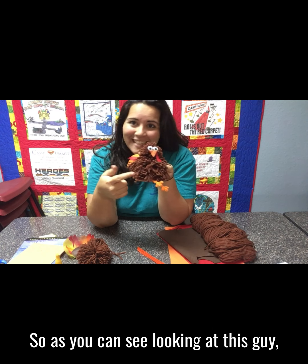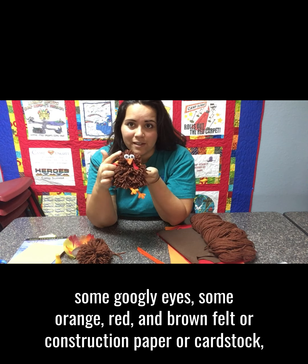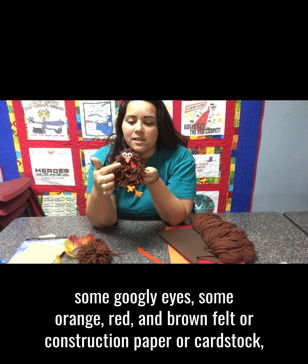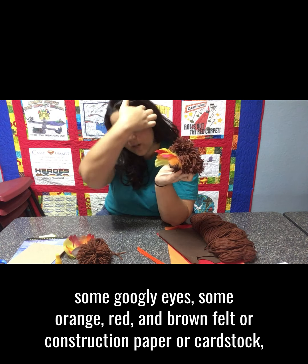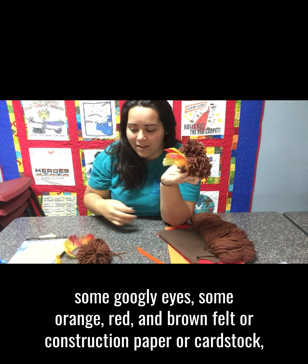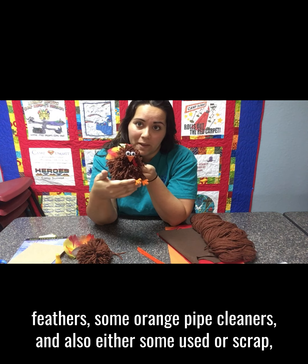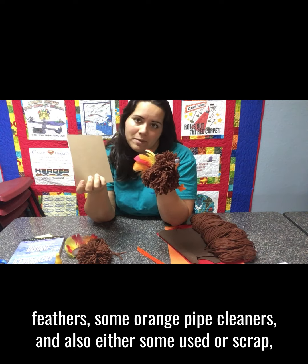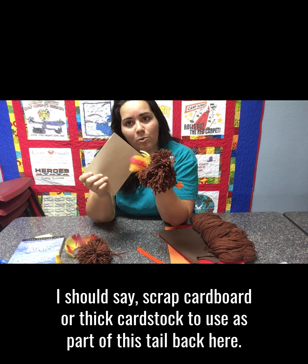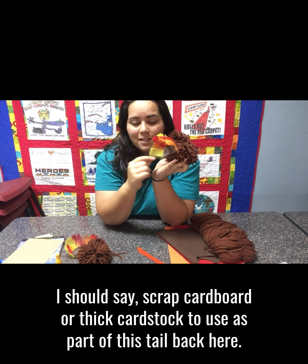As you can see looking at this guy, you'll need lots of brown yarn, some googly eyes, some orange, red, and brown felt or construction paper or cardstock, feathers, some orange pipe cleaners, and also some scrap cardboard or thick cardstock to use as part of the tail back here.